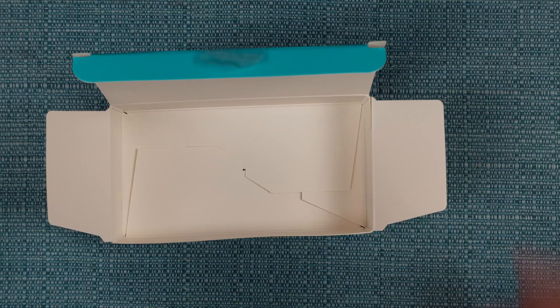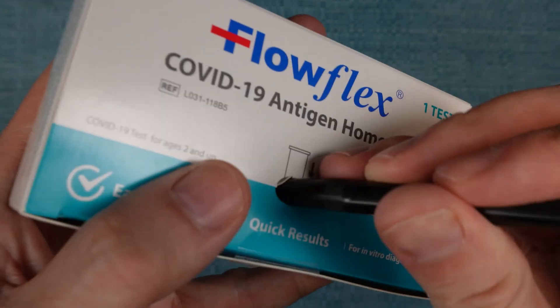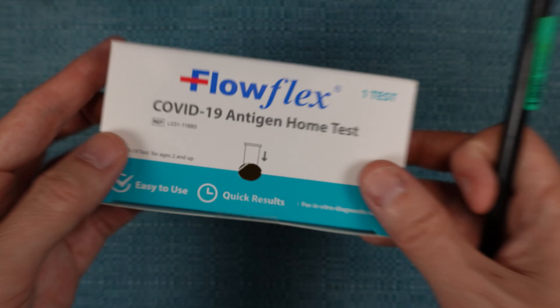Empty the contents, then close the box, then perforate the hole on top of it with a pencil or something.